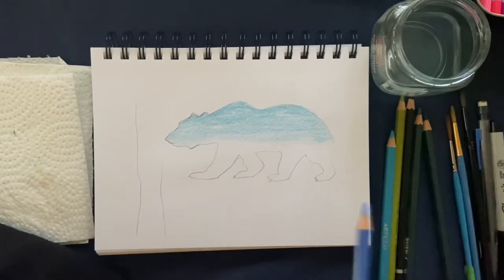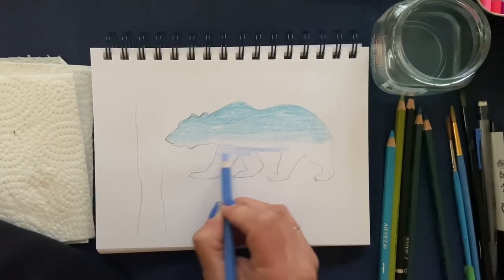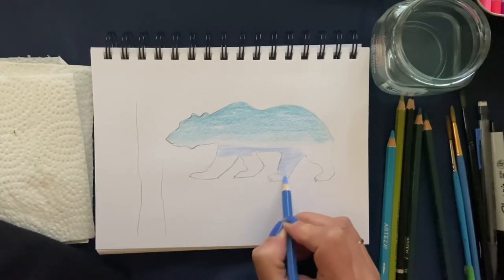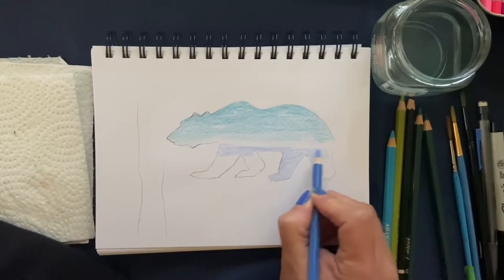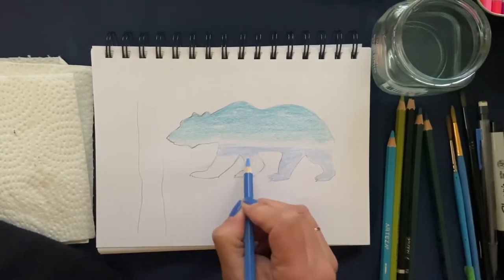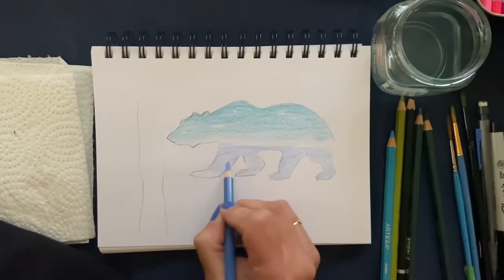Now we're going to switch to the periwinkle blue and go in from about where we left off, leaving a little center of white for blending. Press fairly hard in here. We may add a little more darkness to the bear later, but for now this is good. I've never tried this before with watercolor pencils, so this is a new experience for me too — don't worry about the direction you're going in because it'll all change once we activate the color.